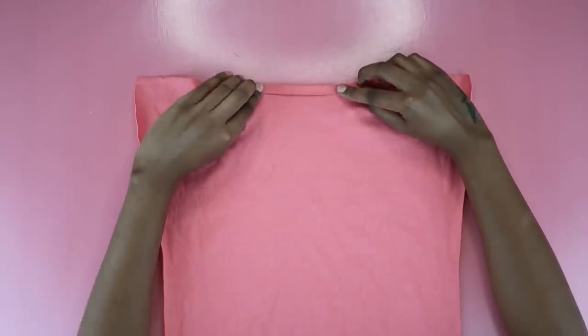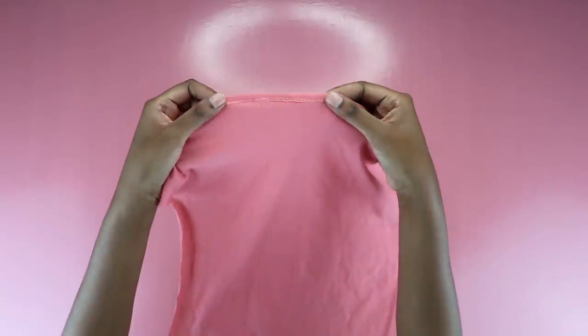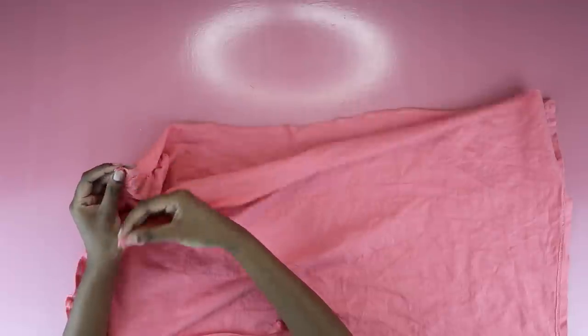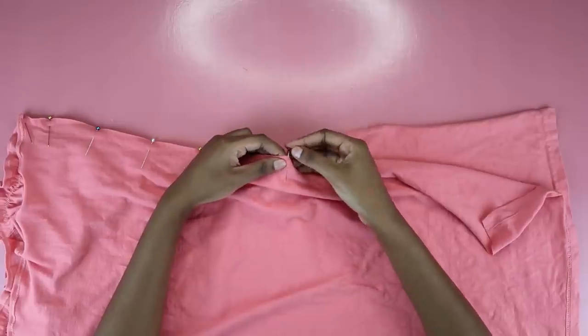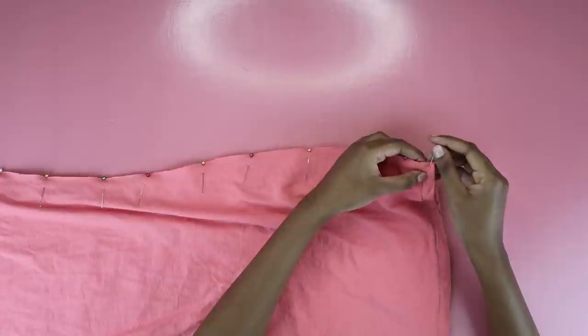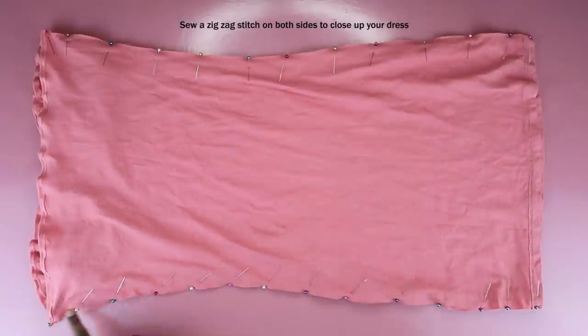Now work on the back piece — super simple. Hem the top by folding in the fabric once and sewing a zigzag stitch across the bottom edge. Once that's done, put the back piece right sides kissing with the front piece and pin the sides together. Make sure everyone is nicely aligned. Once both sides are pinned, sew a zigzag stitch across both sides and you will basically have a dress.